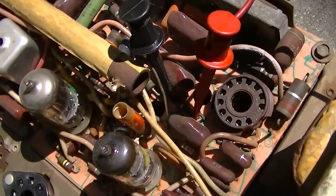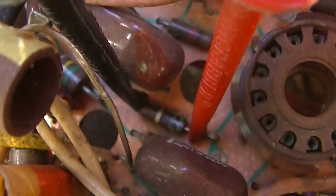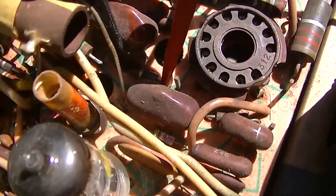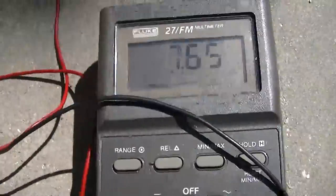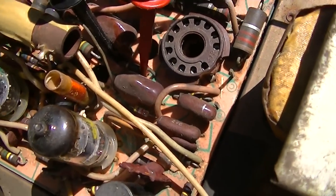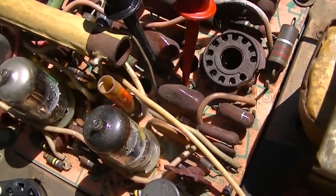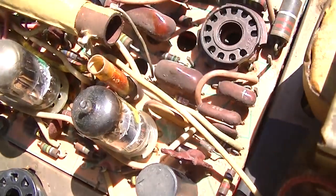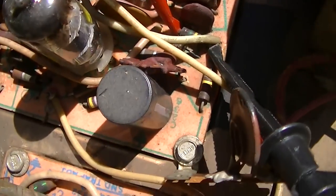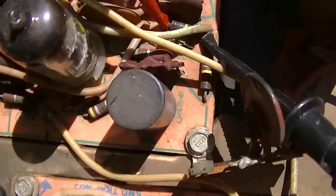I was trying to find the resistor that was smoking in the last video, and I think that's it. It looks like it's green, blue, red — so 5.6K — and it's measuring 7.6K. Generally they go down in value when you get them hot, so it's a 20 percenter — no big deal. That one looks like brown, green, yellow, which should be 150 ohms, and it's measuring 165 — another 20 percenter. No big deal.